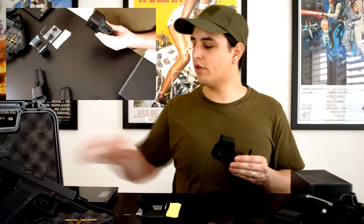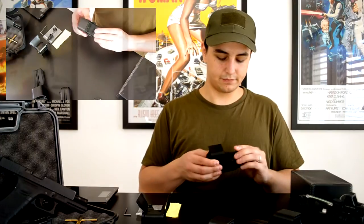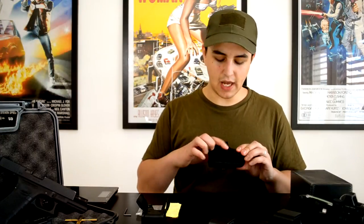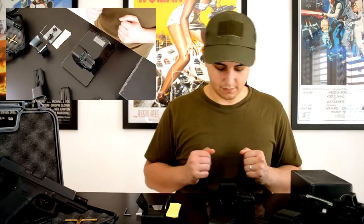It works with two LR44 batteries, which are placed in front in this little cover. On the side we have the elevation and windage adjustment. It also has an energy saving mode which means it turns automatically off after two hours. And it weighs about 215 grams.